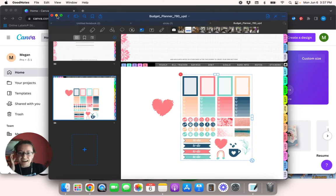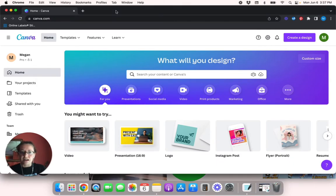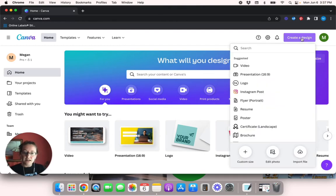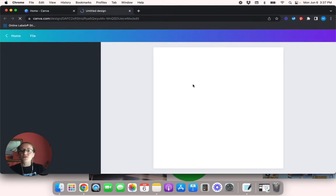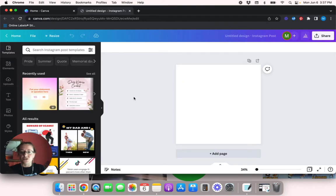I'm going to minimize GoodNotes and I've already got Canva pulled up. When it comes to pre-cropped stickers, you can use any size design you want, but for this video I'm just going to use a square design. I'll go up here to 'Create a Design' and use Instagram Post because that's a square. You can make it bigger or smaller — it honestly doesn't matter because you can resize everything in GoodNotes. I just find it easier to make everything a square, and I'll show you why in a minute.